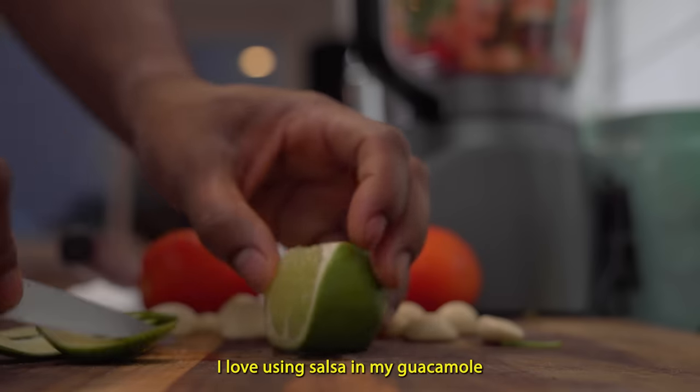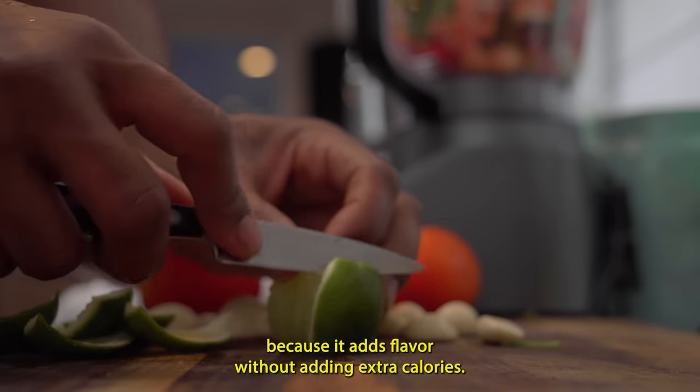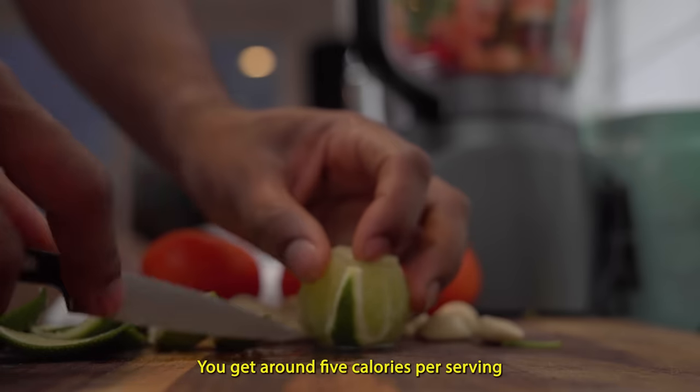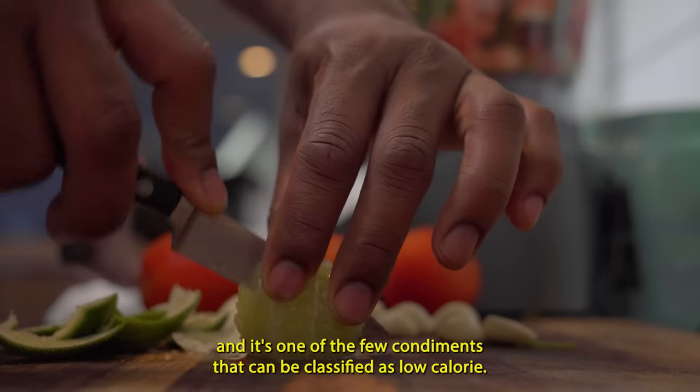I love using salsa in my guacamole because it adds flavor without adding extra calories. You get around five calories per serving, and it's one of the few condiments that can be classified as low calorie.